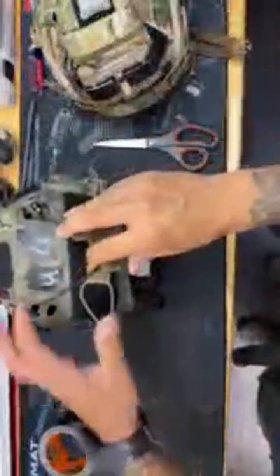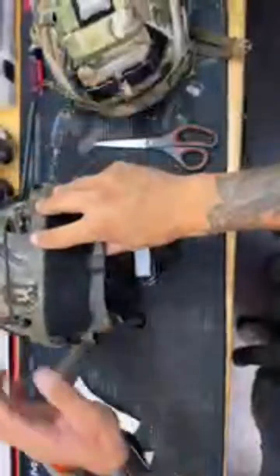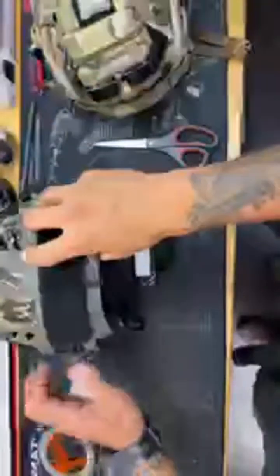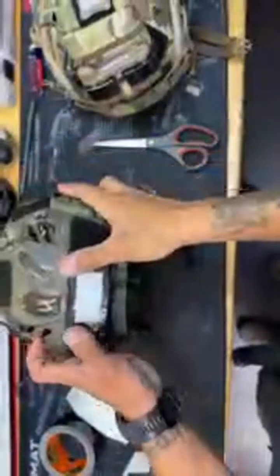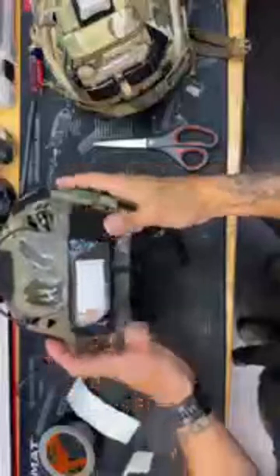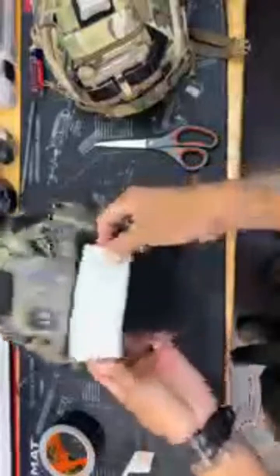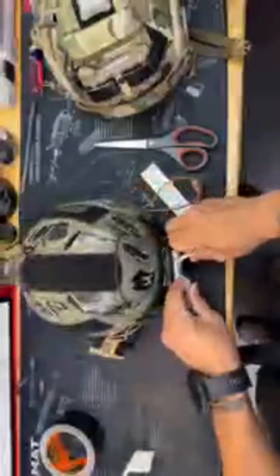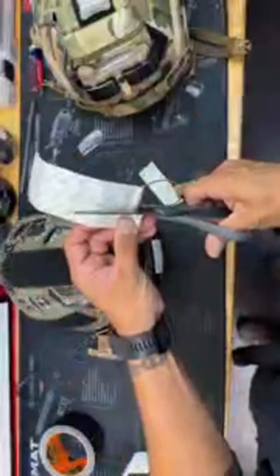The way I'm going to make the retention system is to get a measurement on the back of the helmet to see exactly how much I need. I can use these extra bands for retention — you don't necessarily need them but it's nice to have. So I'm going to take this, stick it to the back of the helmet — it's malleable so it can actually bend and mold to the helmet. Then I'm going to measure out how much I need and cut it into a long strip.